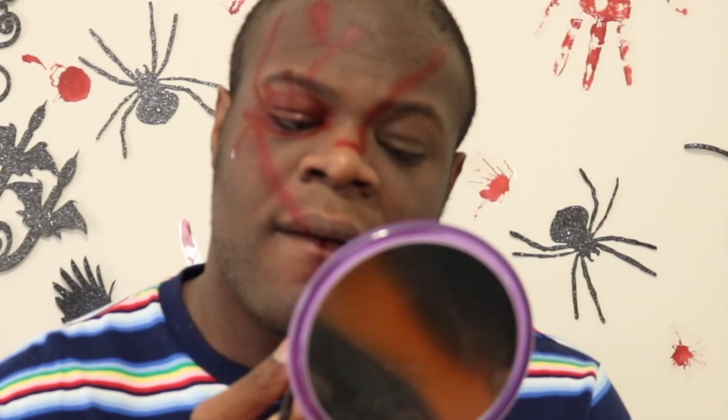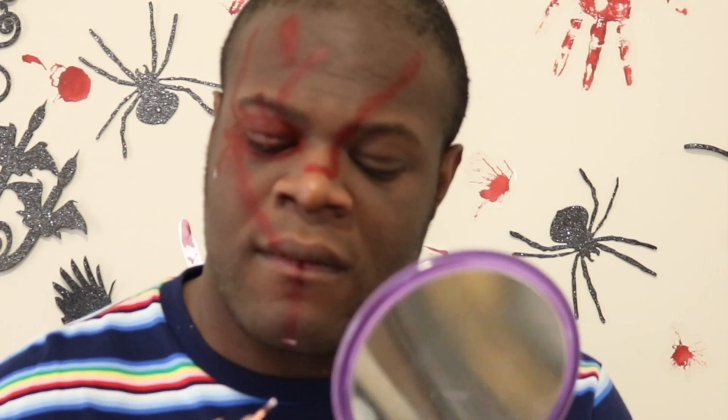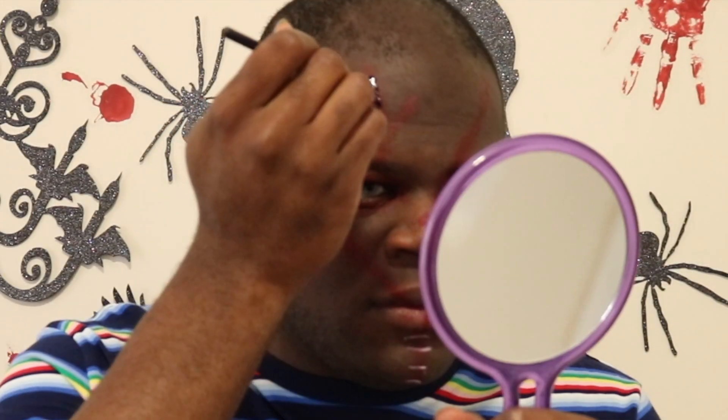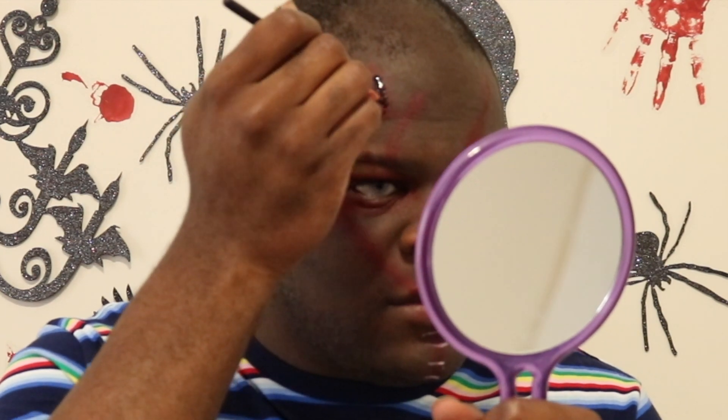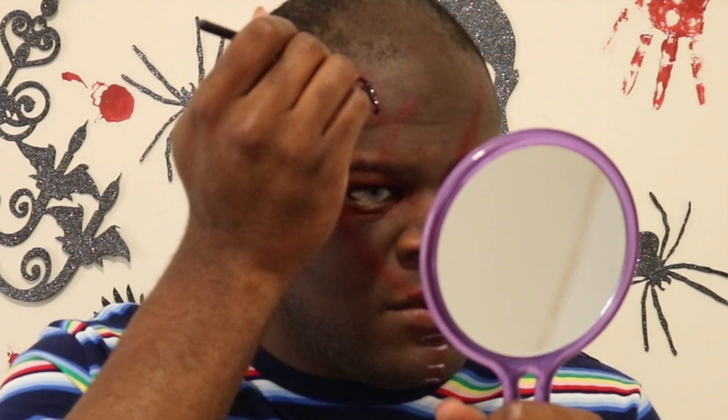Now I'm just taking some white and doing the little staple marks. I was originally going to use actual staples and glue them to my face, but I didn't have the time to do that. So I just painted on some fake staples, and now I'm taking some fake blood and filling in those wounds to make it look more wet.